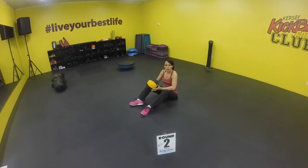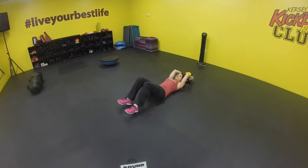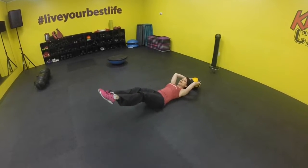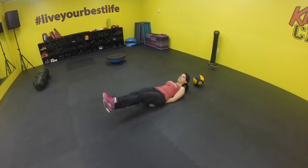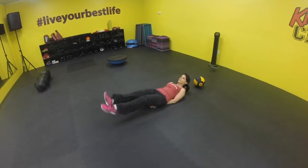Station number two, we're going to work on your core. The ball's going to be above your head — I'm holding on to the ball. My legs are going to stay straight, my legs come up, and release myself down. Up and down. Option two: you don't need the ball. Hands are going to be underneath your bum to protect your lower back, and we're going to flutter kick — raising and lowering the legs. 30 seconds.